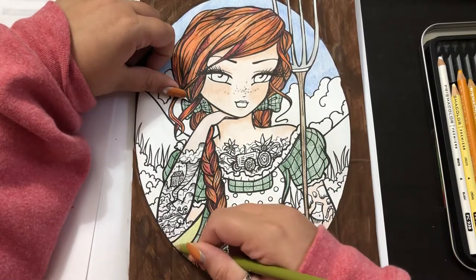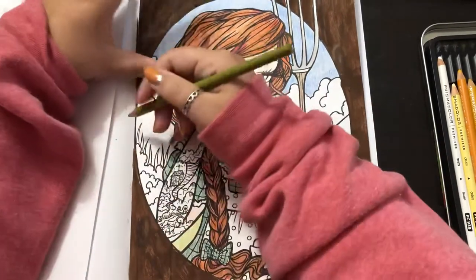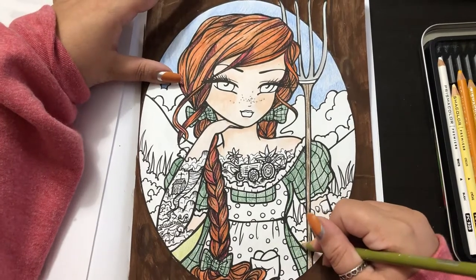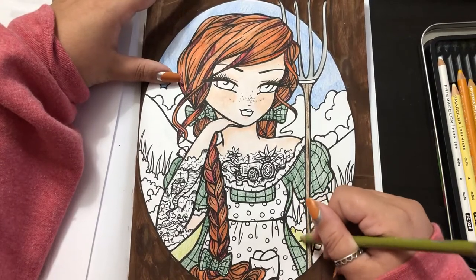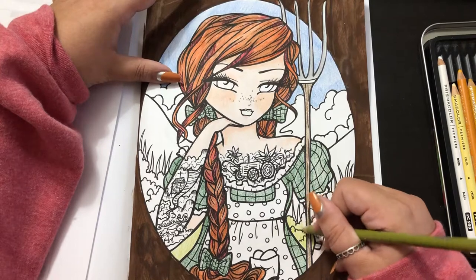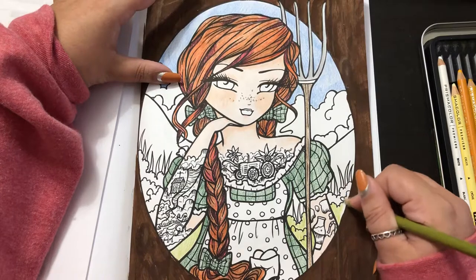Let's just do some green background. This one actually might be a short video too, because I feel like the majority of the picture is done. But I'm kind of excited because I've been doing long ones, so maybe it'll be a nice change to have a short one thrown in.